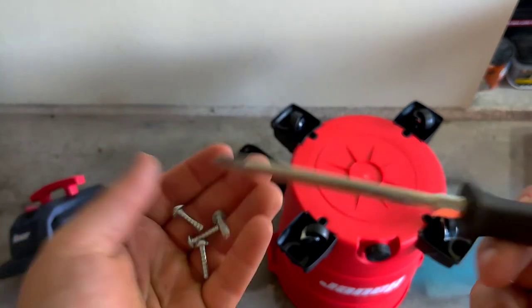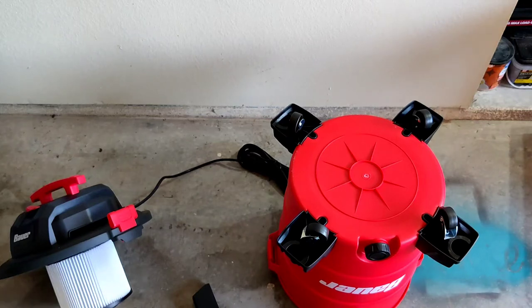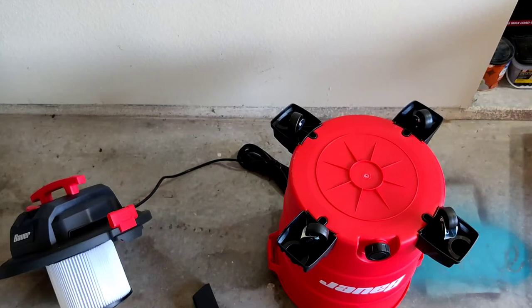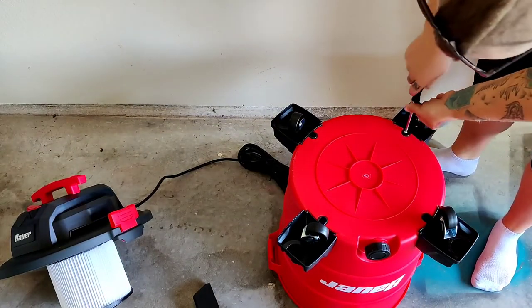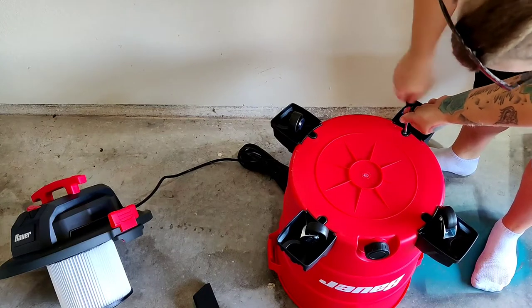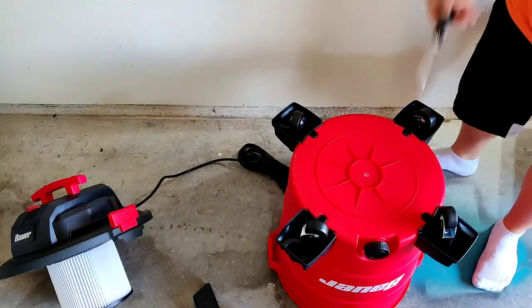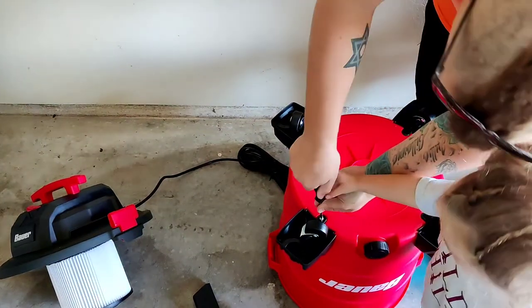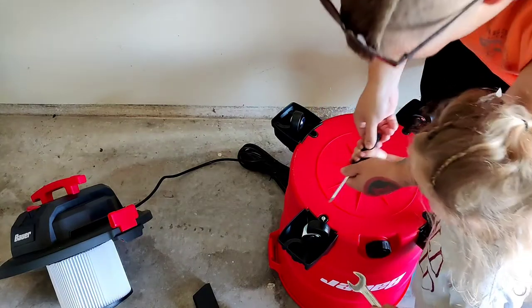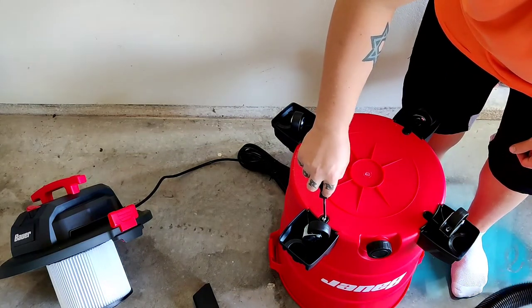I was talking about using a drill to make it easier, but whenever your drill's dead you kind of can't do that, honey. Okay, let's turn it — this is a screwdriver. Are you going to help me? Come on, turn it.